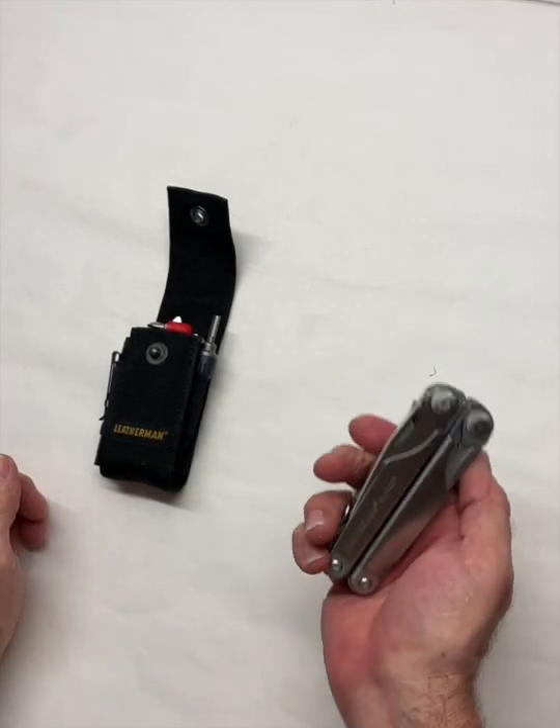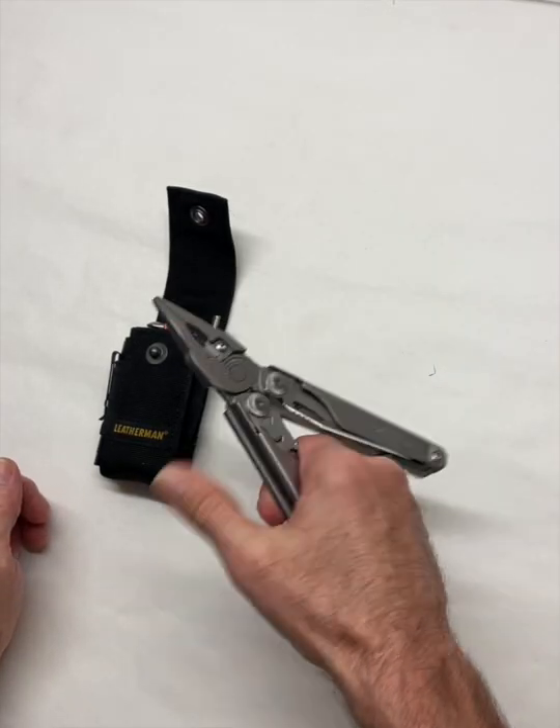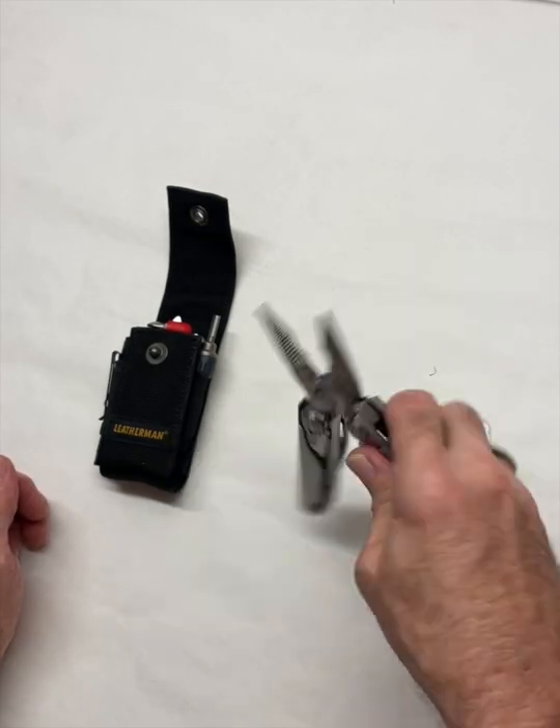Hey, this is Bob with Happy Acres Homestead. This is my Leatherman Surge, not to be confused with the Leatherman OHT, but this is a one-handed tool.